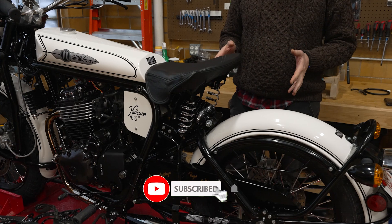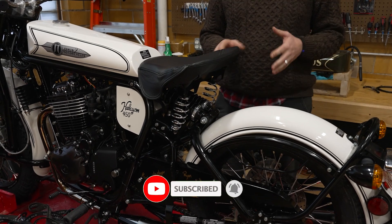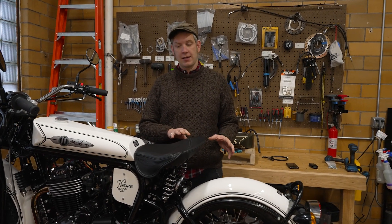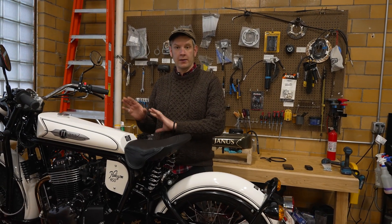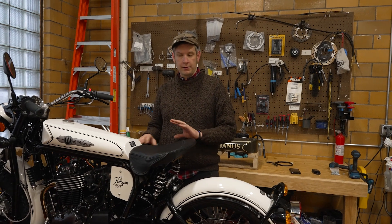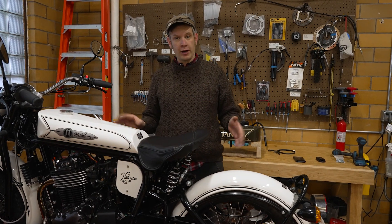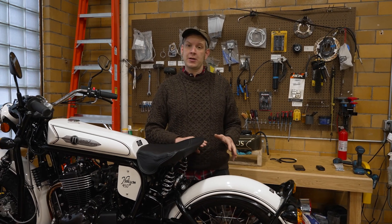The suspension on the 450 is probably one of the main differences between the 450 and the 250 Halcyon, if you set aside the larger engine and overall stronger frame. But really the main difference, if you were just to look at the frame and chassis of the 450, is the fact that it does have rear suspension.